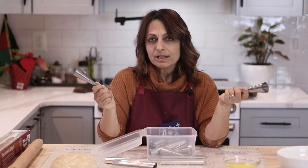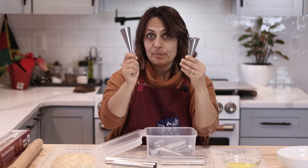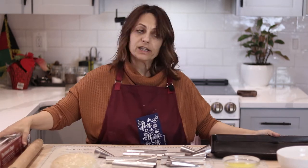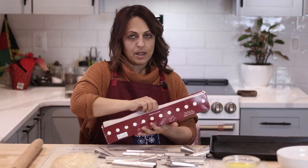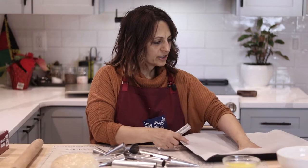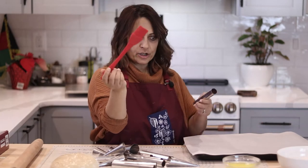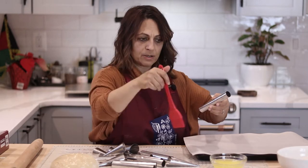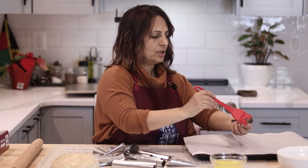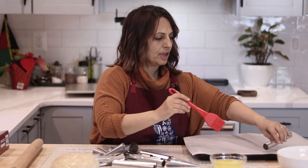They work exactly the same way. The first thing we're going to do is grease these molds. I've preheated my oven to 350 degrees and I have some parchment paper here. I have my brush and the melted butter that I'm going to use for the dough in just a minute, but we're going to brush some right onto the mold and then just put it down.